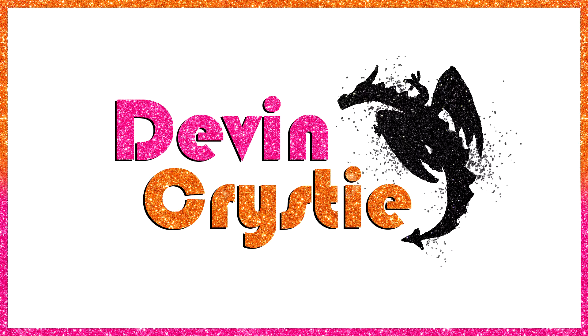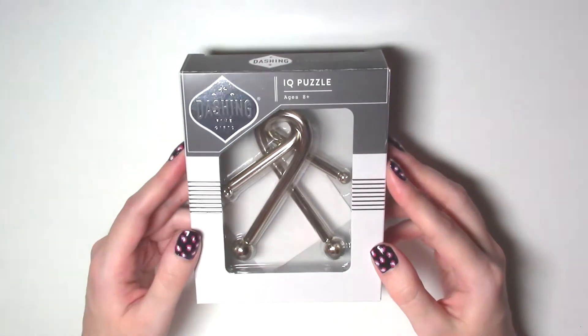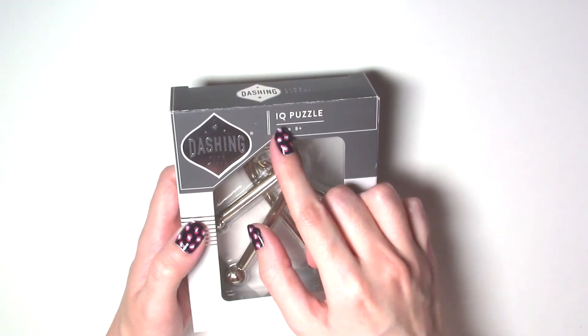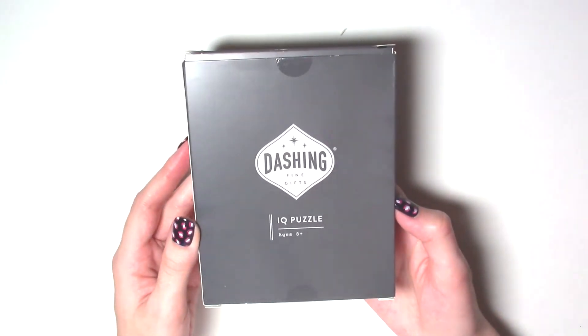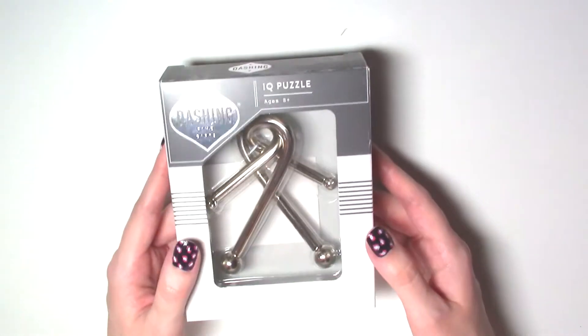Greetings! I just thought I would start today with the puzzle literally still in the box because I got this for Christmas and it says IQ puzzle here. It says 'dashing fine gifts.' I literally don't know how else to describe it, but you know if this is the puzzle you're looking for — you know if this is also what you have.